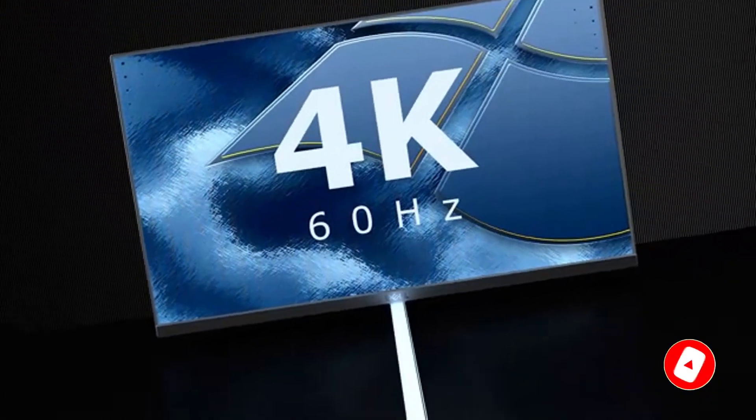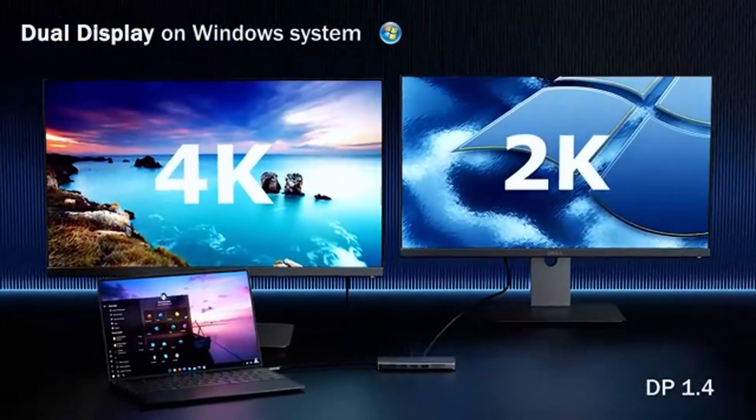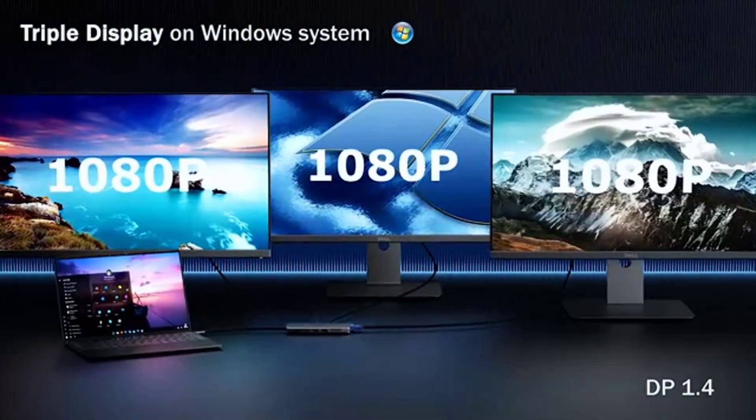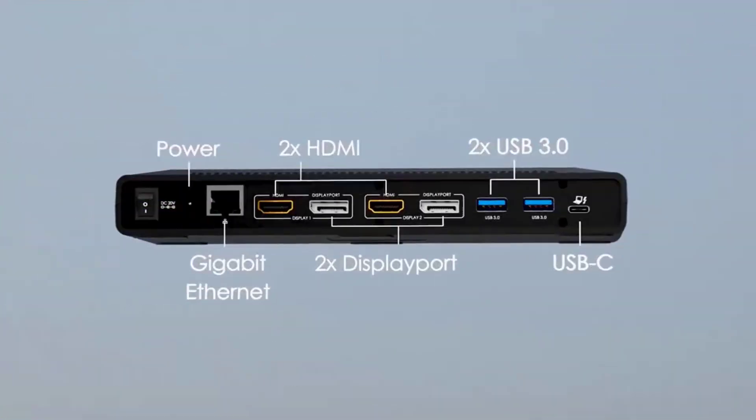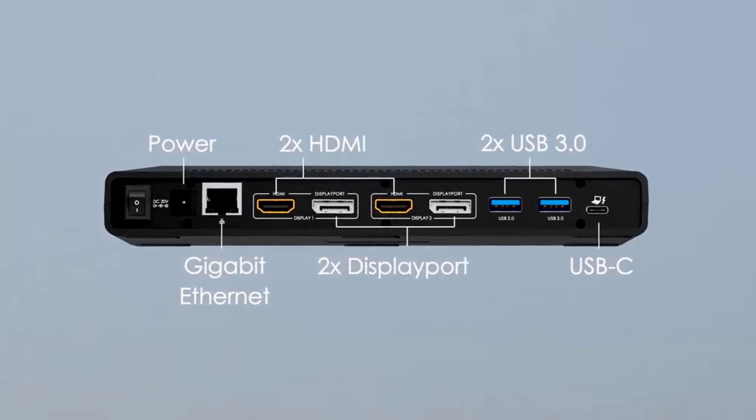With two monitors on display, you can enjoy 4K resolution at 30Hz. The ports on this hub are placed on all its sides, which might not make for the neatest workspace, but considering the affordable price tag, that shouldn't be much of a problem.